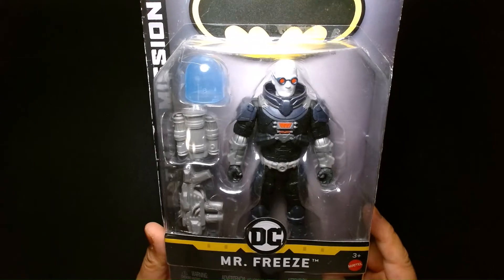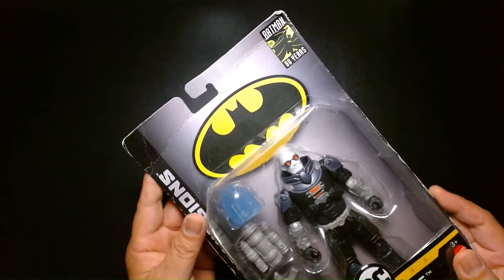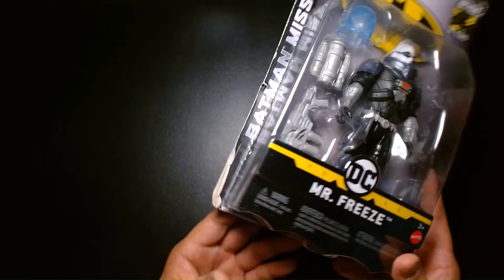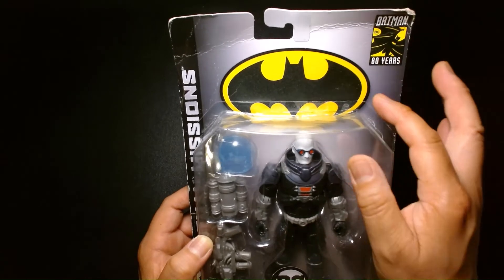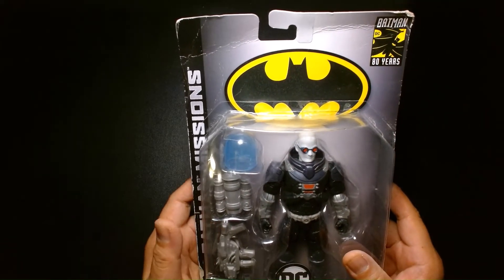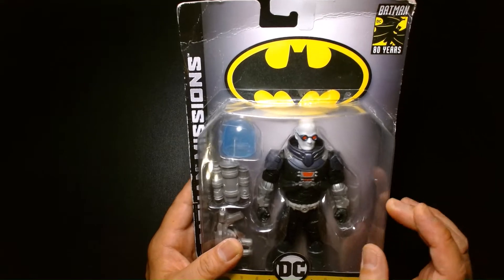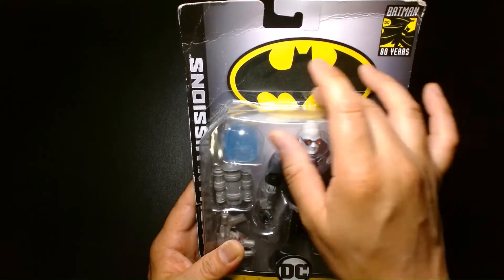In my hunt for Mr. Freeze figures, I found this on Amazon through a third-party seller, which explains why this box is beat to hell — it seems like it's seen better days. The package design's cool, I dig the gray. And I'm a big fan of the plain old oval Batman logo. I think it's better for marketing and branding. I'm not too keen on the big giant bat emblem on the chest — I kind of like this logo a lot. This is the Batman logo I grew up on.